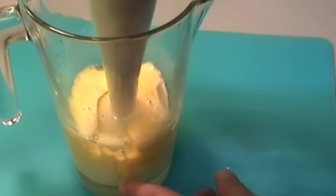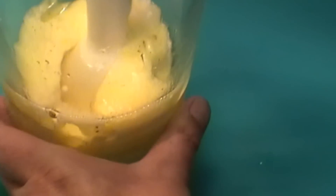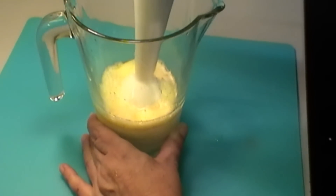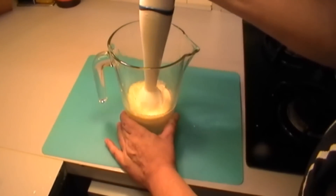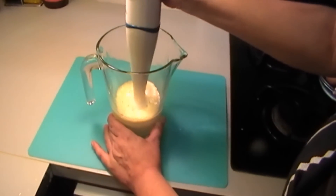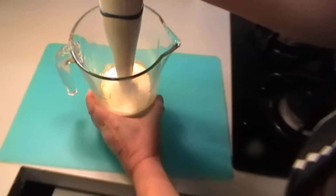When you see it's pretty well done at the bottom, you can start to lift it up slightly. You can also move the whisk from side to side, inclining it so that the oil gets mixed in well. Lift it up and down, and when you see it's well mixed you can do it faster. And there we are — you can see it's thickened well into a mayonnaise.